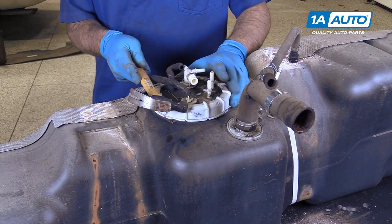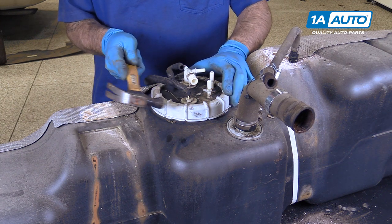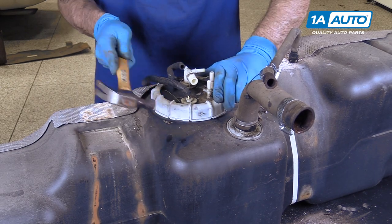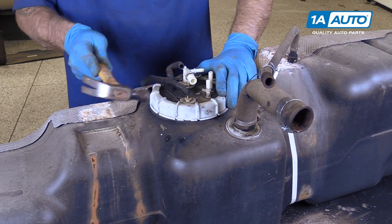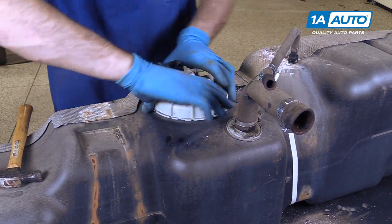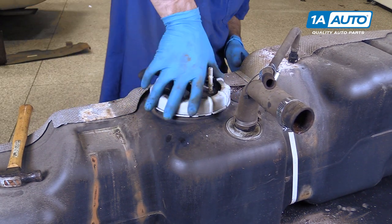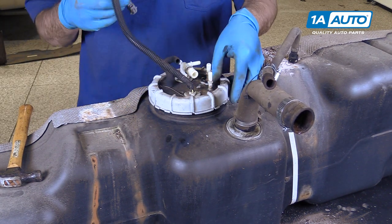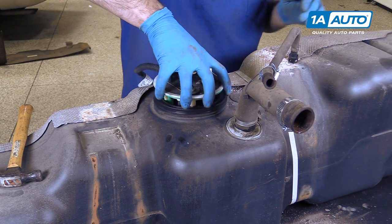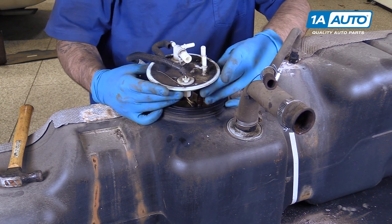To remove the lock ring, gently tap it with a small hammer on these ridges here. Once you get it loose enough, you should be able to remove it the rest of the way by hand. Slide it out over the electrical connector, then carefully remove your fuel pump sending unit from the tank.